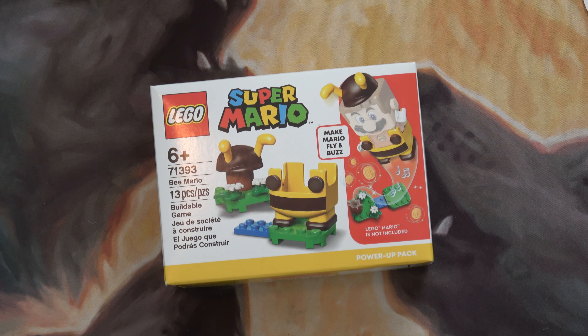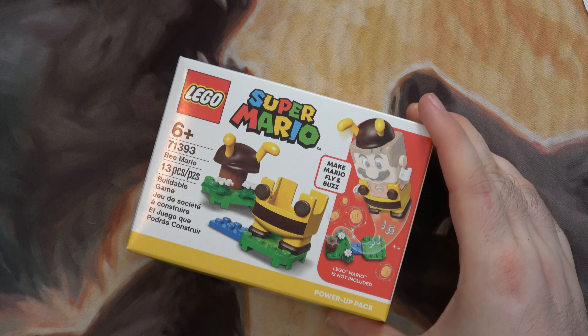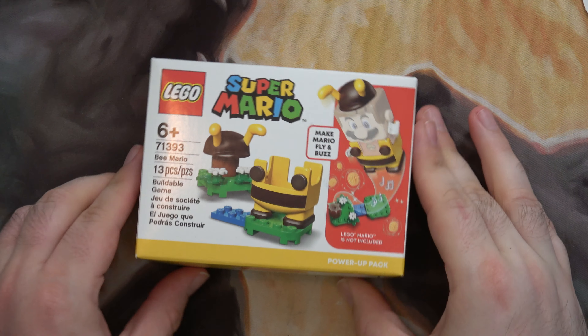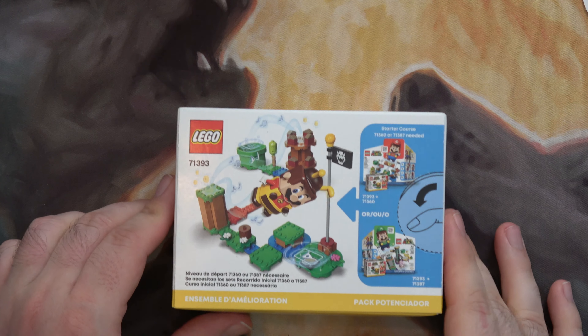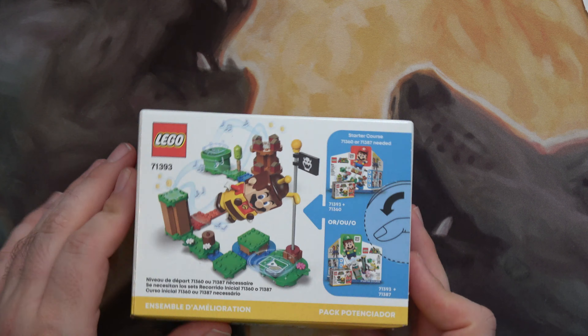Hello and welcome to the channel. This is just a quick video. I've got the B Mario suit for Lego Super Mario. There's the front of the box, there's the back — nothing too interesting on the sides.